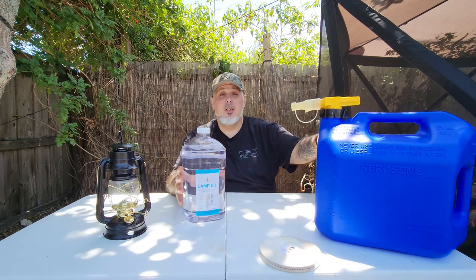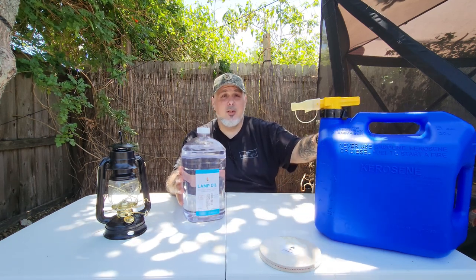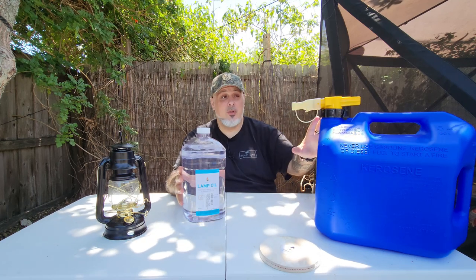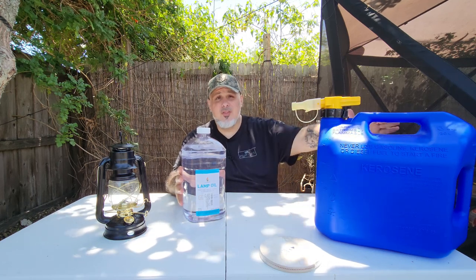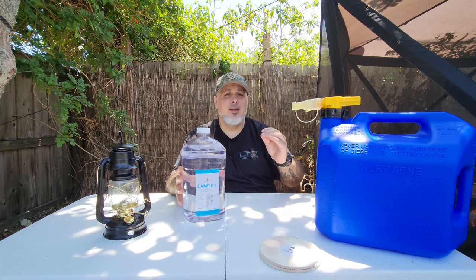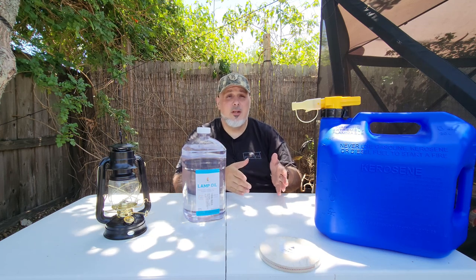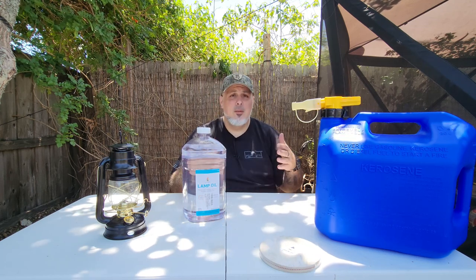If you're going to use a kerosene container like this, you want to take a big piece of duct tape and write 'lamp oil' on the side — just label it clearly. Make sure that you label it lamp oil so that in case you do have kerosene in your home for other purposes, you have the two differentiated, because they're very similar but distinct products.